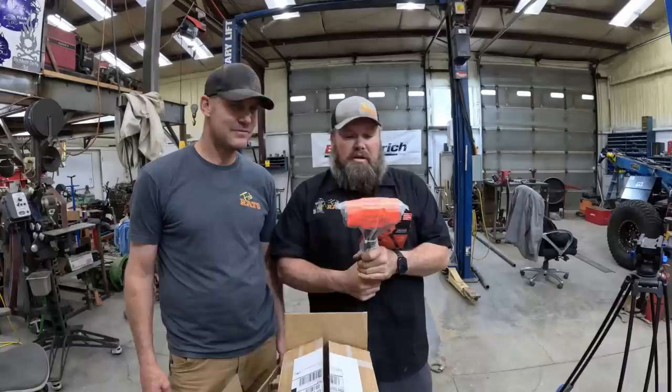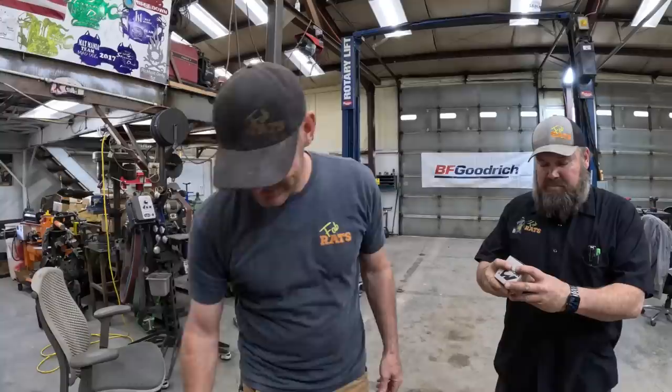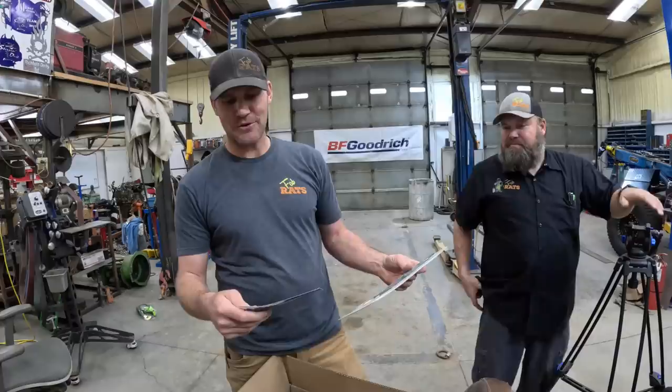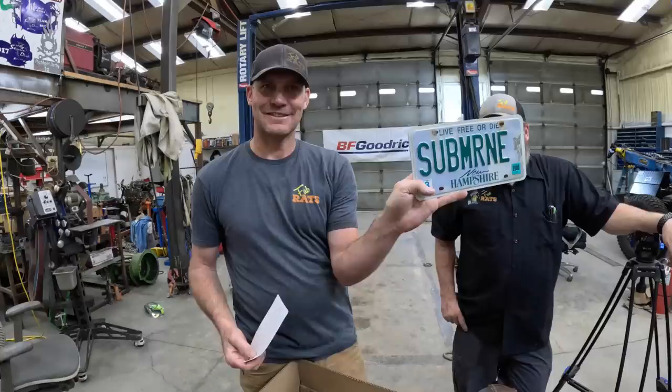The guys at frangiblebullets.com hooked us up — Randy sent Ben a box of freedom seeds in the nine-mil variety, and I got some myself, so thank you. Then Randall — not the Randy or Randall you guys know, but a different one — sent us a license plate that says 'The Submarine.' Very fitting — you guys are about to find out what this is all about. I like it — it's going to be pretty cool, you guys are going to want to stay tuned for the Submarine.